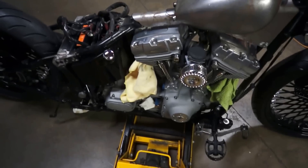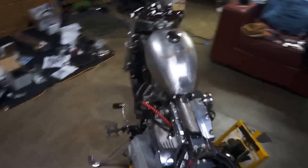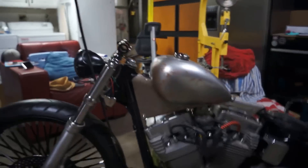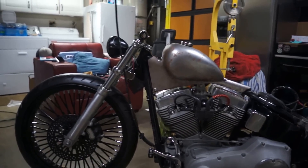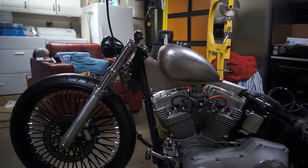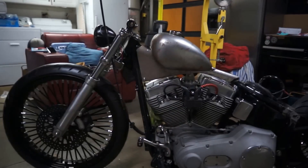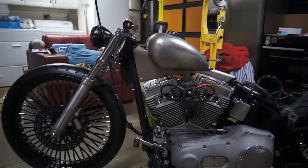The headlight's been raised, so I did the brackets for the headlight. Now you can see the profile here — at least in my eyes this is just much better, this kind of shape here. So that's basically all I was going for with that.